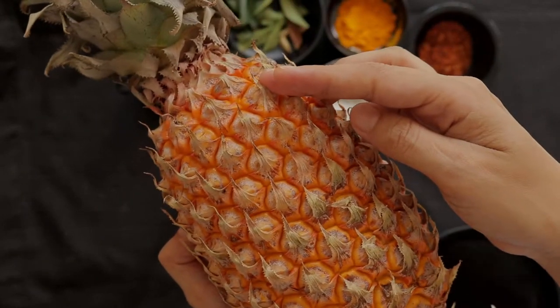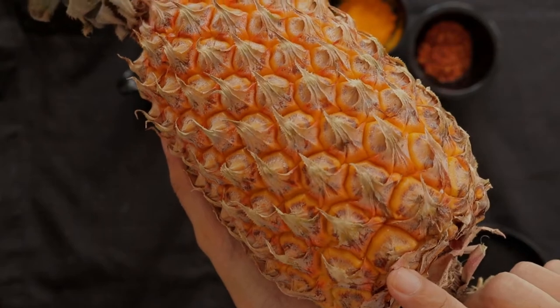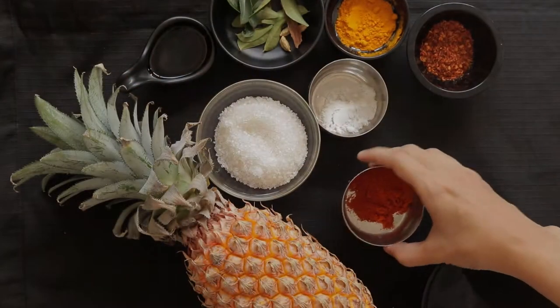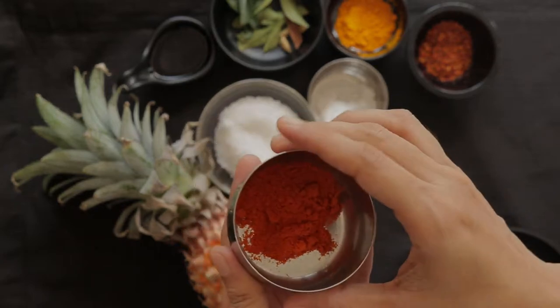To check the ripeness of the pineapple, press the area around the crown and the stem. You'll also need half to one teaspoon of chili powder — again, it depends on how spicy you want the pineapple chutney.